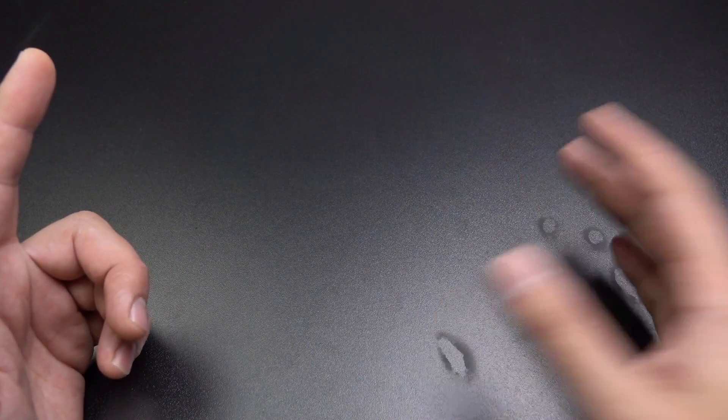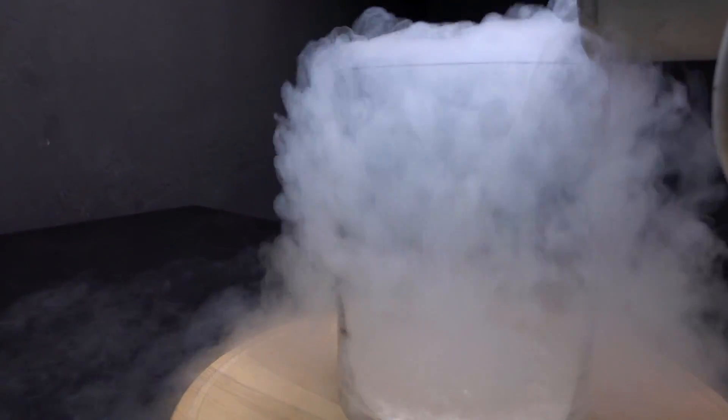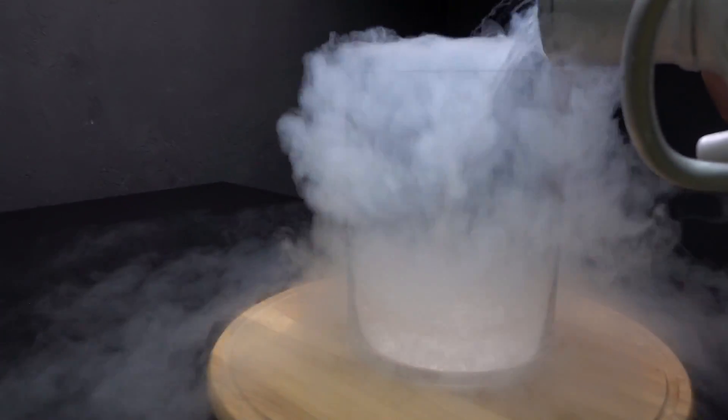Ok guys, there's only a couple things I haven't put in liquid nitrogen. An ostrich egg — a non-fertilized ostrich egg with no ostrich inside.